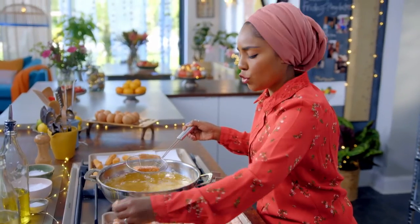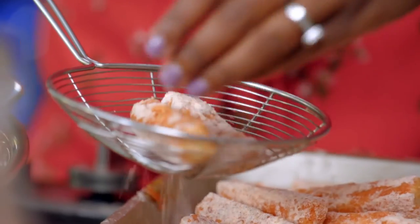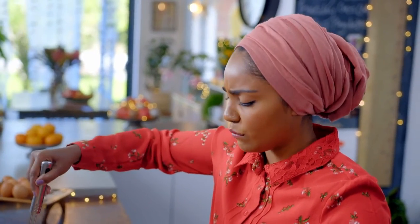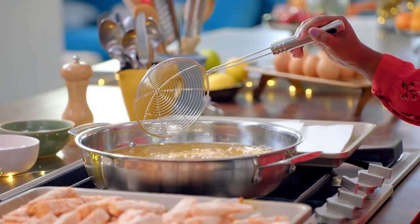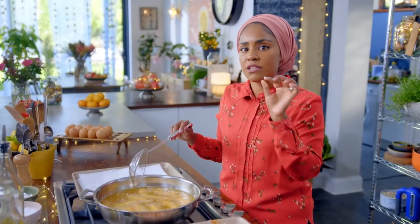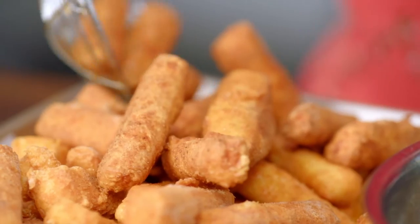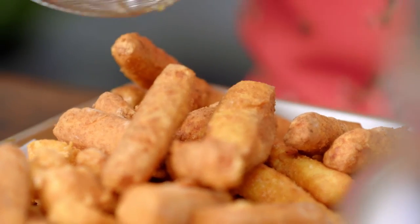You've got to be sure not to overcrowd the pan otherwise it will lower the temperature of the oil. Just a few at a time, enough for them to move around. They're not going to have a clue what's in these. These do not take very long at all. All I want is to warm up the cheese and then crisp up the outside, that's it. When the chips rise to the surface, they're cooked. They look amazing, if I may say so myself.